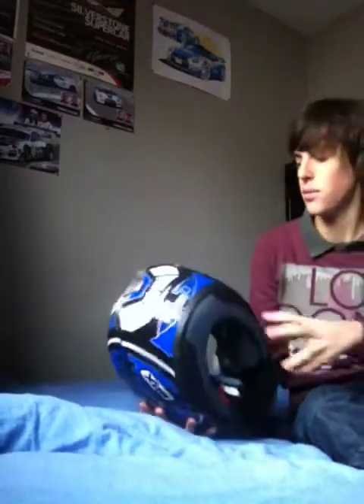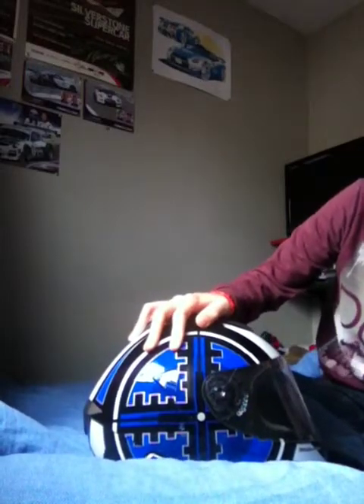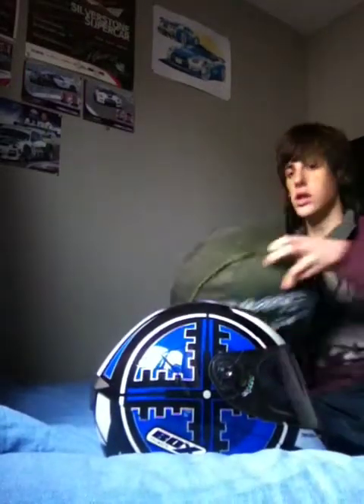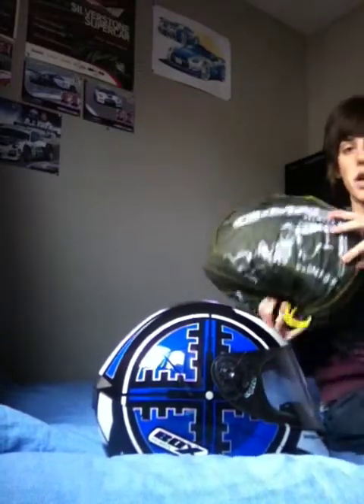Hello everybody and today we're reviewing this. Now this is my older helmet. Yesterday we reviewed this one — this being my GMAC Pilot Matt Black which is brand new.